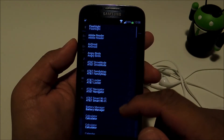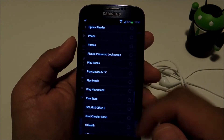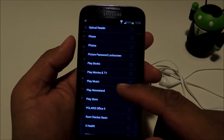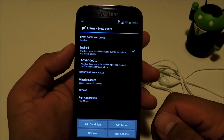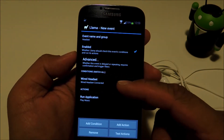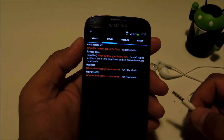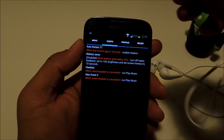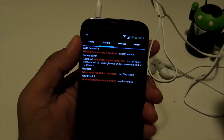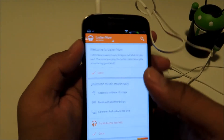You'll have a list of every single app on your phone, so look for whichever music app you want. I'm going to choose Google Play Music. Now we have Llama set up so that when it detects a wired headset plugged in, it will launch a music app. Let's go ahead and test it out — plug your headphones in, and your music player will pop right up ready for you to listen to some music.